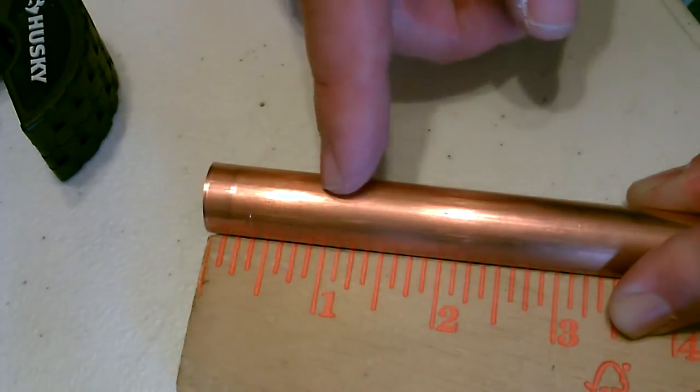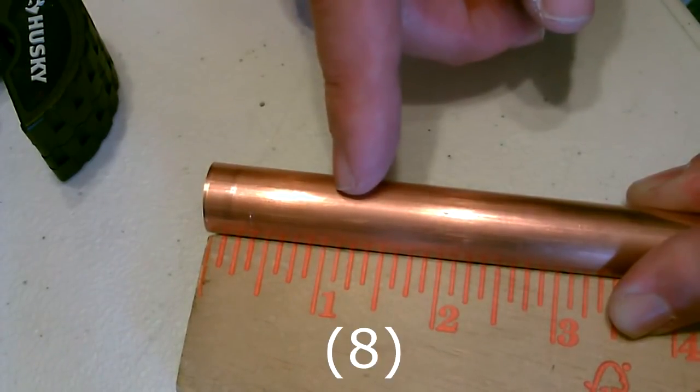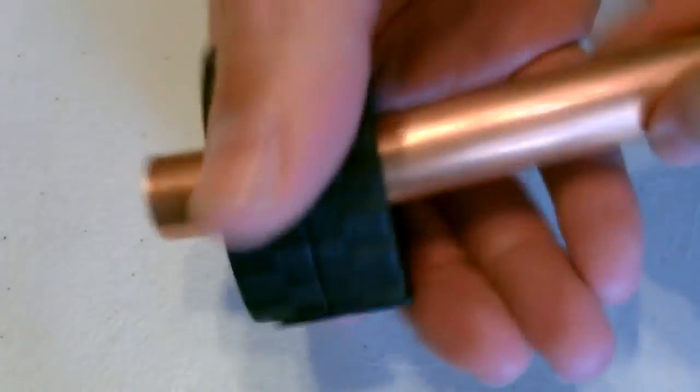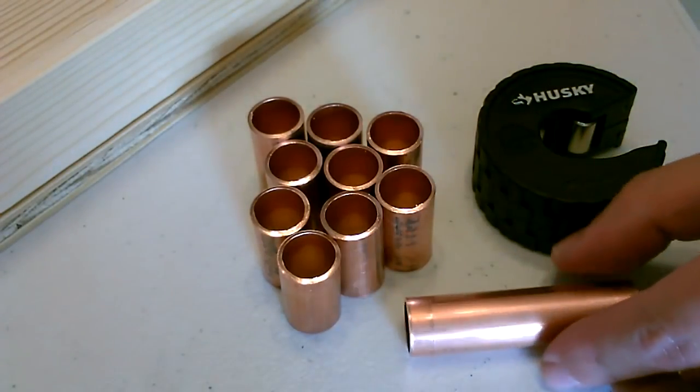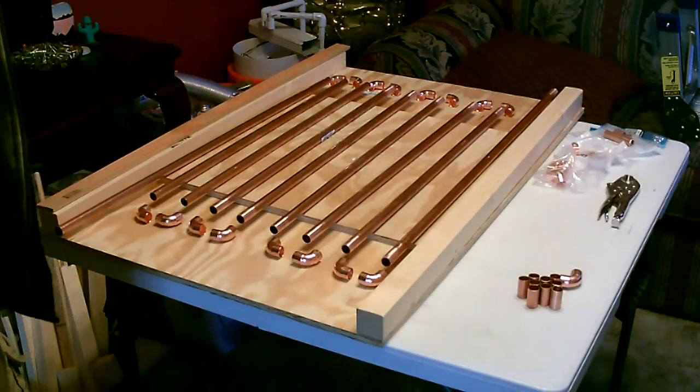Okay, now for the connector pieces in between the elbow joints, we want to cut nine sections each exactly 1 and 1/8 inch long. Then we've got to do a couple of things to prepare this for the soldering.